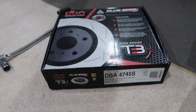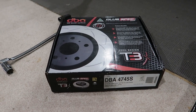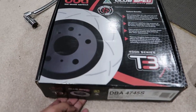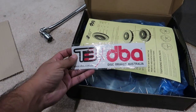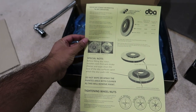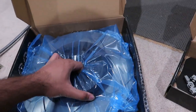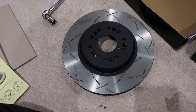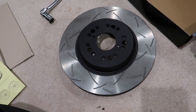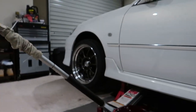For the rotors I've got DBA - Disc Brakes Australia - T3 rotors, which are the slotted ones. They come with a couple of DBA stickers and instructions including the bed-in procedure. That's the DBA T3 Celsius rotor there - it's a little bit bigger than the stock ones. I think these are 313mm while the stock ones are about 290-something millimeters.